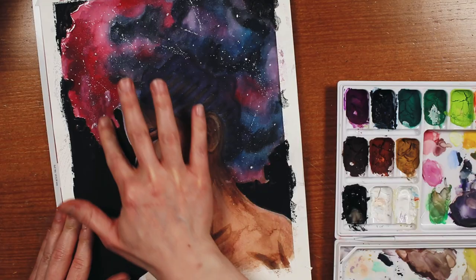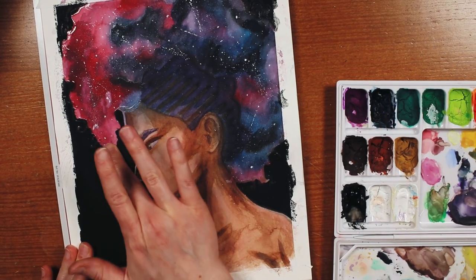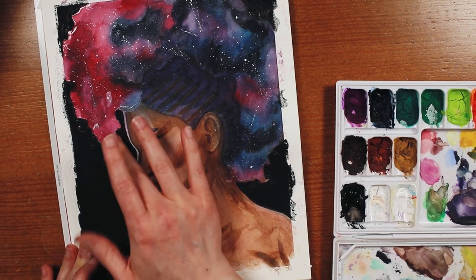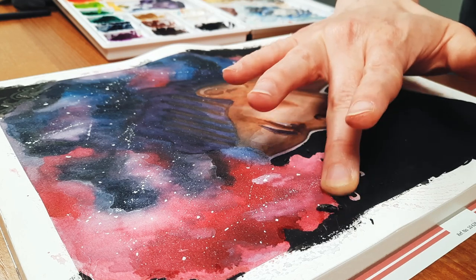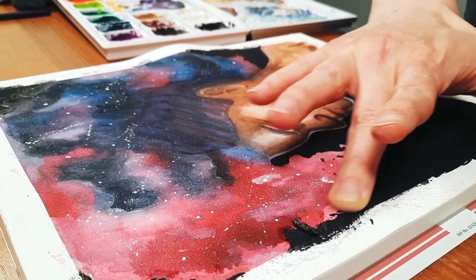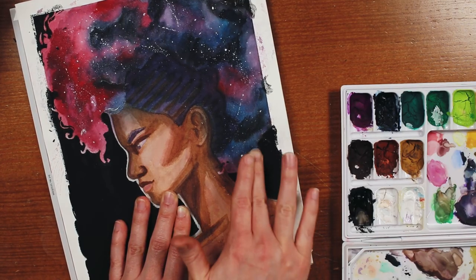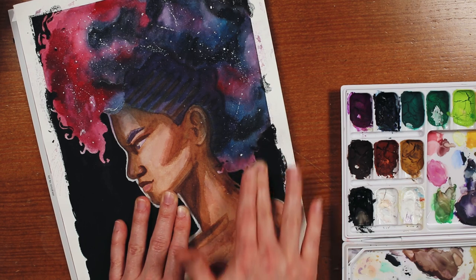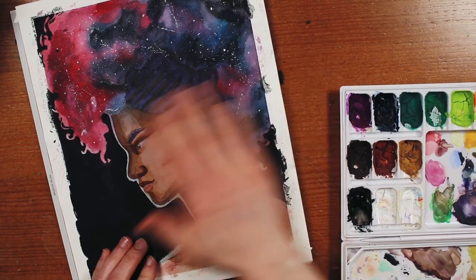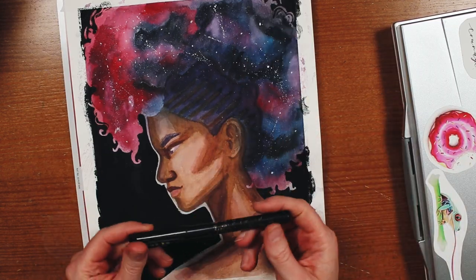When it came to removing the masking fluid, I did struggle a bit at first, but I think that was because it was still a little bit warm from the blow dryer — which I know it's not recommended to use a blow dryer with masking fluid — but once I had let it cool down completely, it actually started to remove just fine. I am super impressed. This might be the best experience I have had with masking fluid, and the paper held up great too. It didn't tear at all, even though I was scrubbing at it really hard, and none of the paint got underneath.